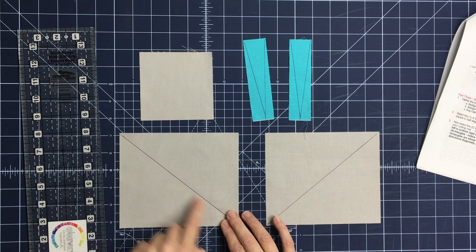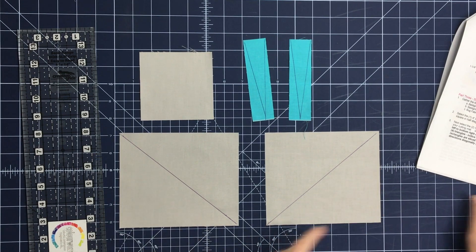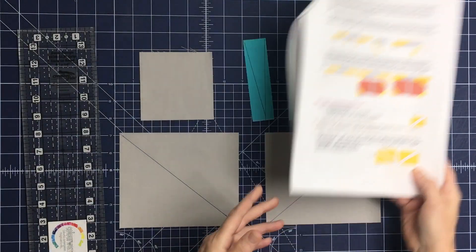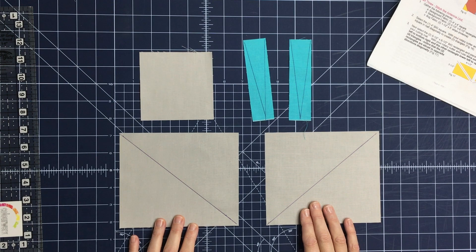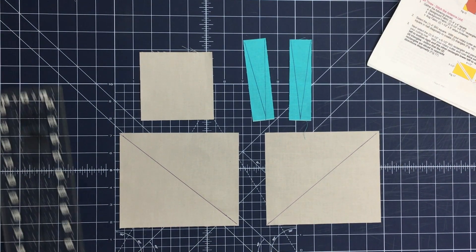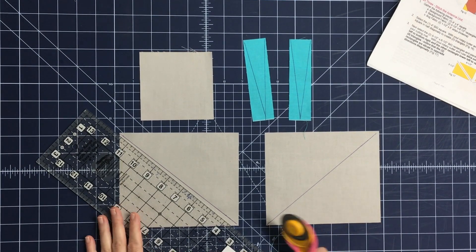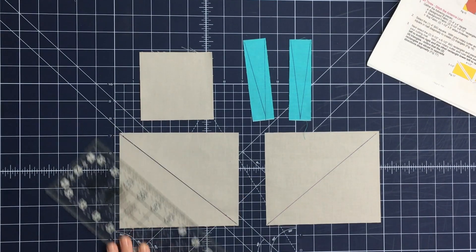I've drawn lines with my Frixion pen or water-soluble pen, mimicking figure 17. I've drawn lines on the larger five-and-a-half by six-and-a-half inch background rectangles, going from center outward to the left and to the right. These lines will help me cut these rectangles apart the correct way, so I'm going to cut on the drawn diagonal line.